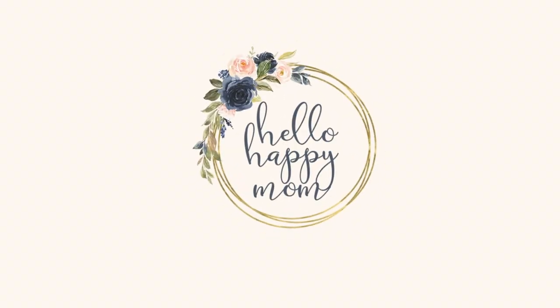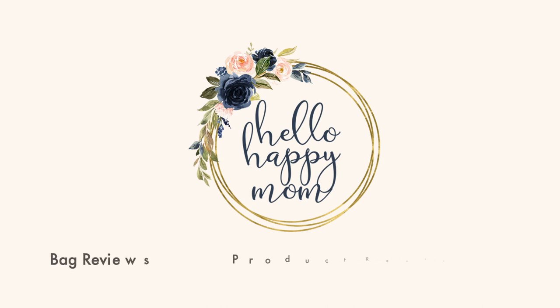Today we're talking all about how I store all of my bags. Hey everyone, welcome back to my channel. My name's Nicole and on this channel we talk about everything from bag reviews, product reviews, and so much more. So if you're new here, definitely consider subscribing. I'm going to show you how I store all of the bags that I share on this channel, and it's in my little office that I share with my husband. Let me turn the camera around.